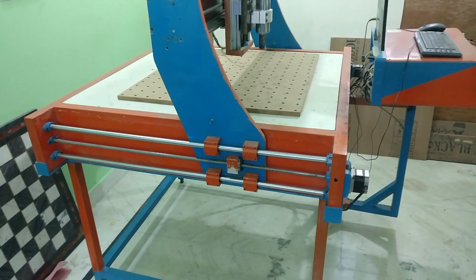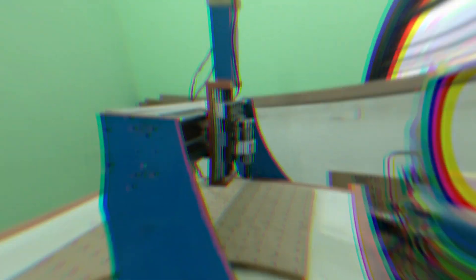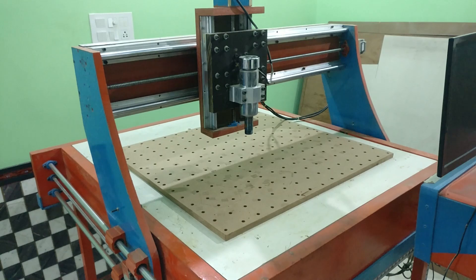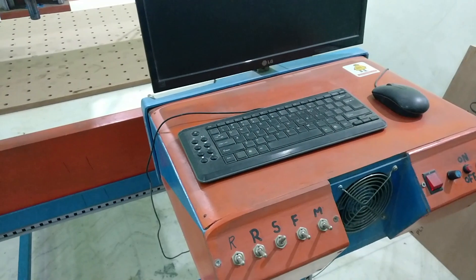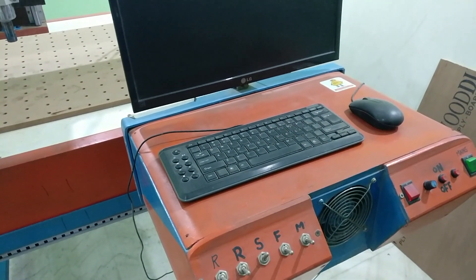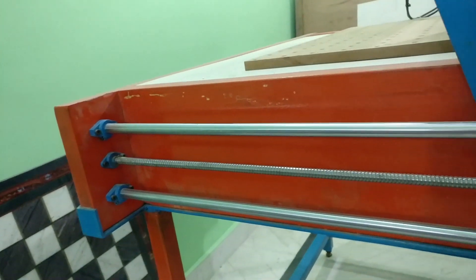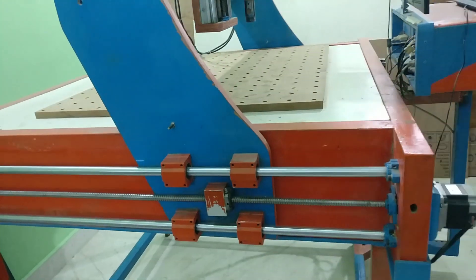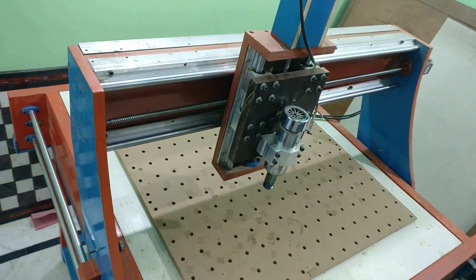Before jumping right to the building section, I'd like to show you my previous build. This is the machine we built in 2015. To complete this project we took almost six months from start to finish. There are a couple of different types of material used — the main frame is made out of angle iron and box pipe, with pine wood slabs used over the top, and the gantry arms are made out of plywood pieces.